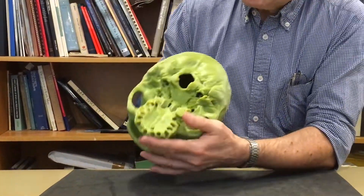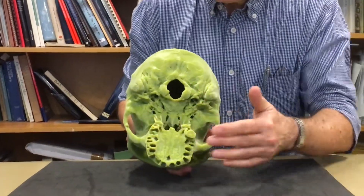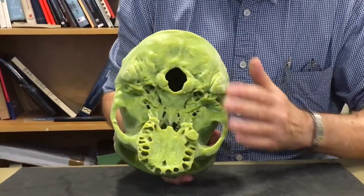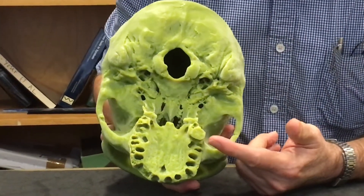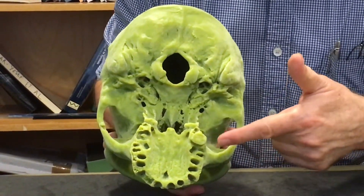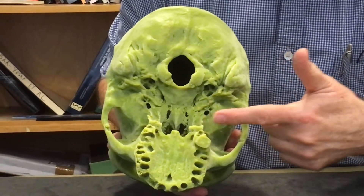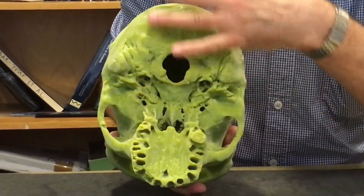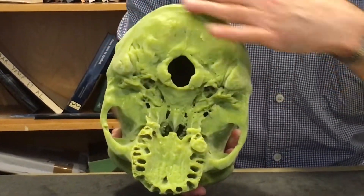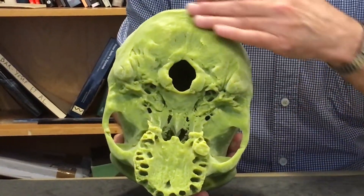The nose is extremely broad but not very high. Turning it over, you can see the tremendous breadth of the base of the skull, the breadth of the palate, and the very large size of the molars — but at least a suggestion from the surviving sockets that the third molar was reduced in size.